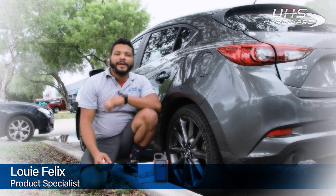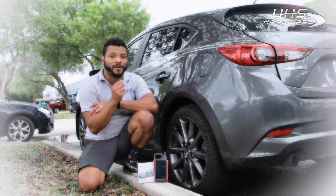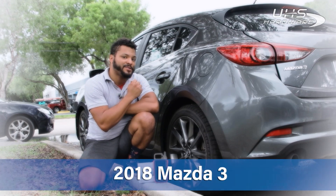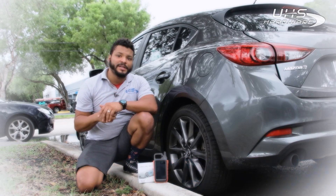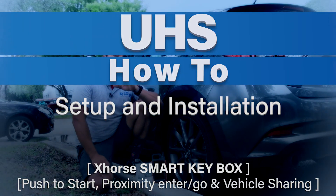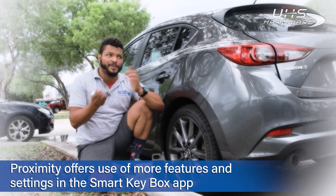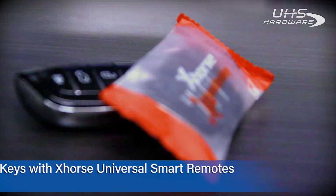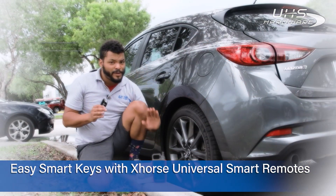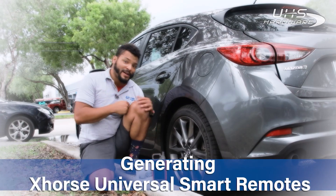What's up UHS Hardware fans, it's me Louie here today with the Smart Key Box by X-Force in front of the UHS headquarters. I'm going to be installing this into a 2018 Mazda 3. It's going to be a really simple, easy install. Since the vehicle comes stock with proximity, I'll be able to access more features with the app and add X-Force Universal smart remotes with programming from the Key Tool Max.